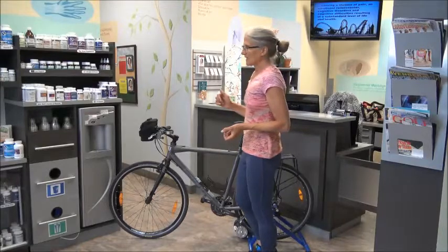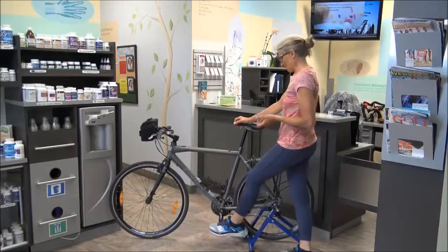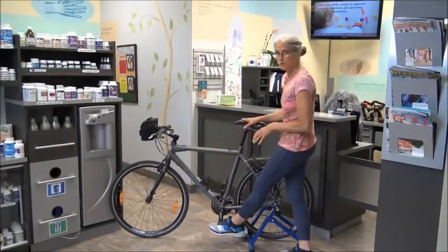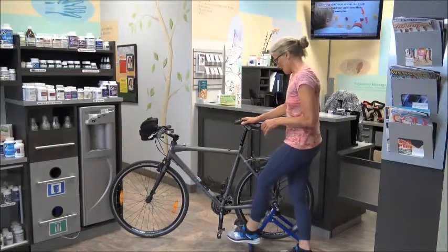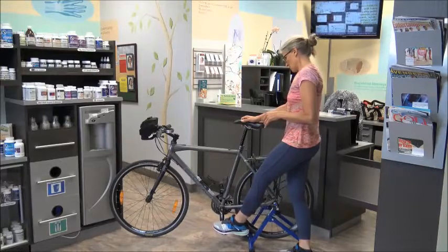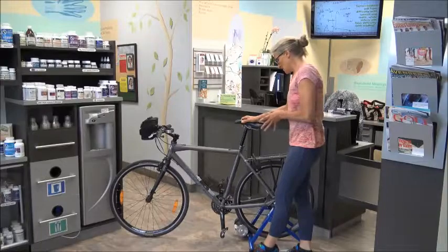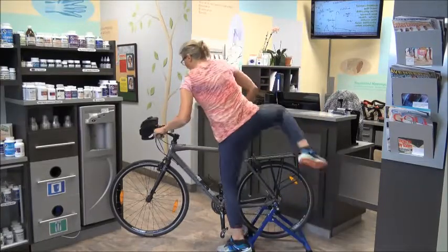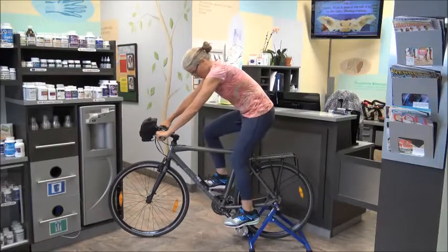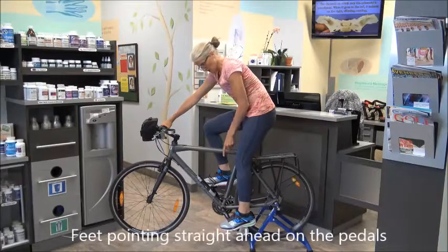When you're looking at that, a couple of things to think about: with bikes, some people have cages that they can tighten their feet into, regular pedals, or clip pedals. These are clip pedals but I'm just going to have running shoes on today to show you. So when you are on your bike, when you're riding, make sure with your foot on the pedal that your feet are always pointing straight ahead.